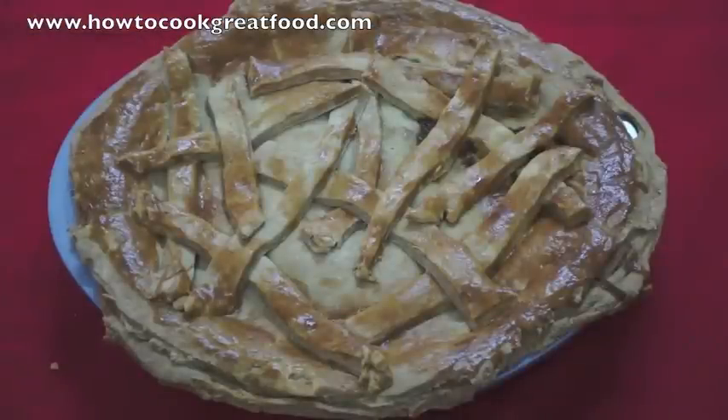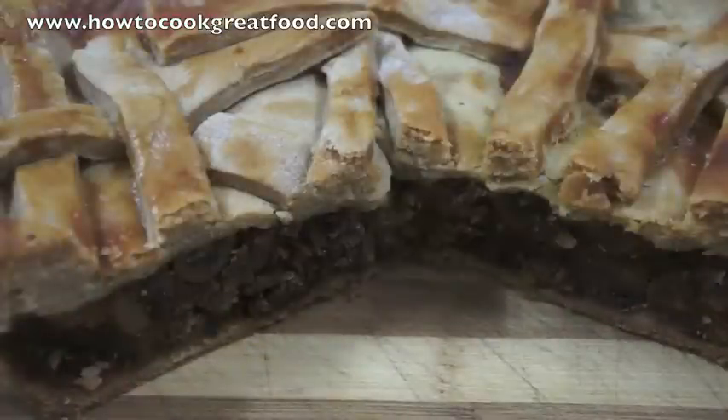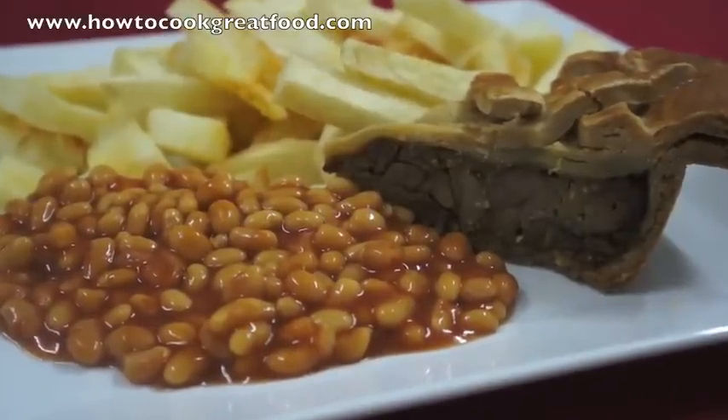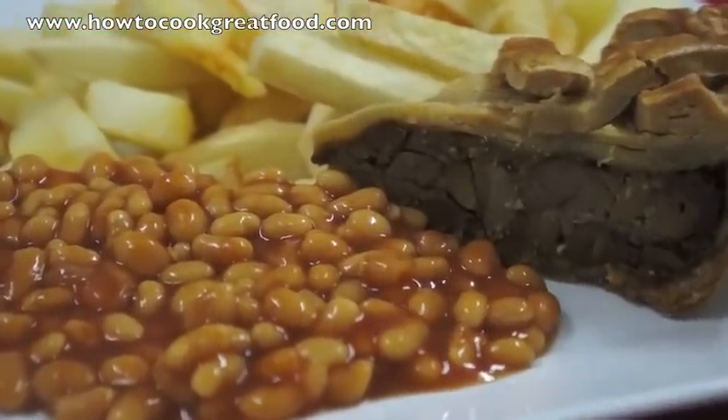So this pie's been in for about 45 minutes. I've got a very powerful fan-assisted oven so you might need to do it longer than that. Let it cool down a little bit and then we're going to slice it up for you. Don't forget to subscribe to our channel at howtocookgreatfood.com.